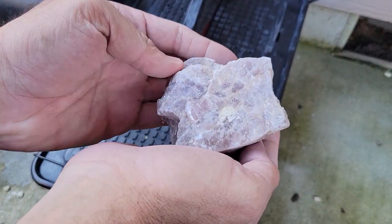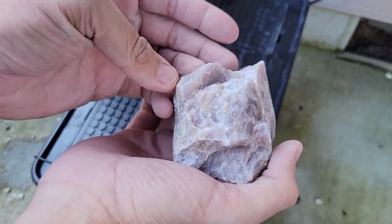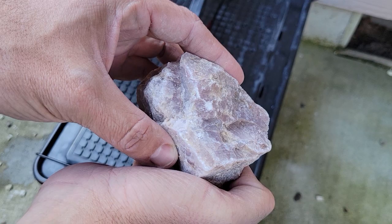Alright, so I'm going to start with this one first. It's the smallest and it feels like the softest. Not quite sure what it is. It does have a purple hue — not sure if that's coming through on the video.